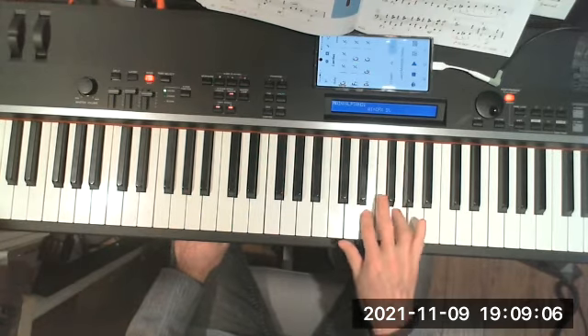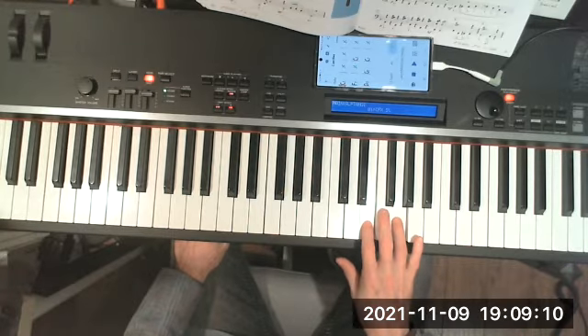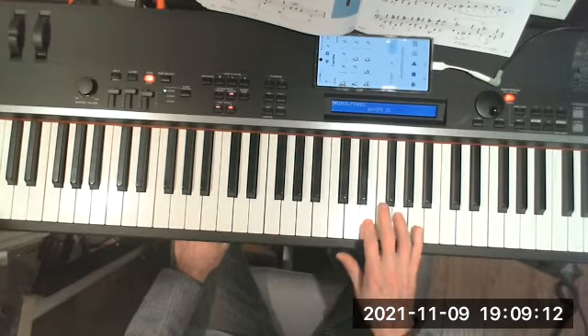Beautiful third lick, which we can play on the C chord or the F chord.